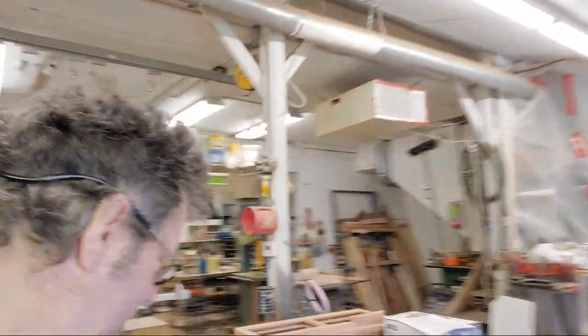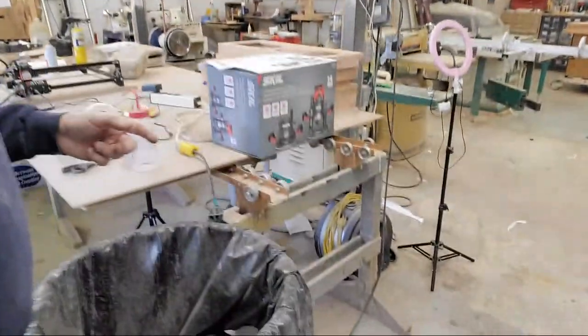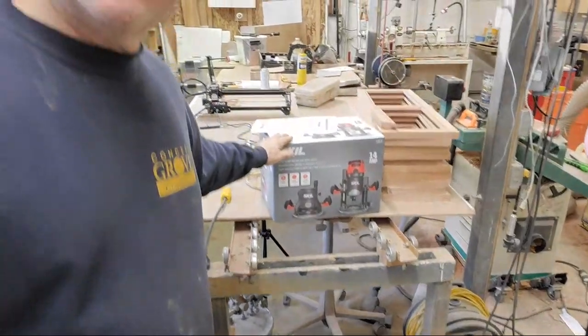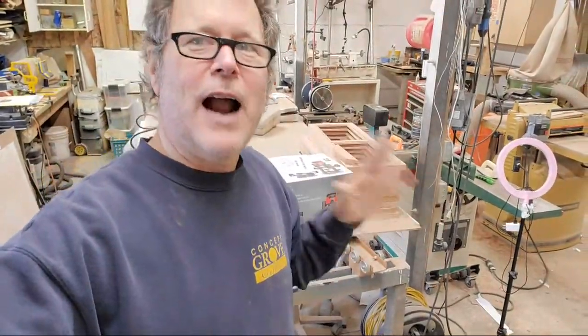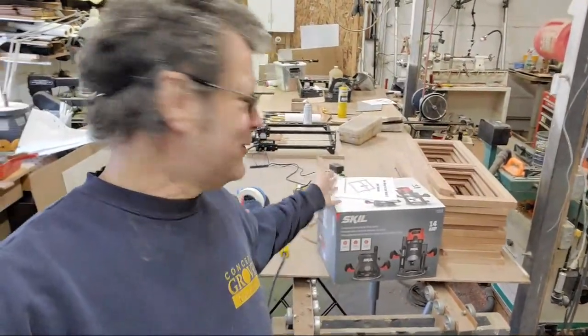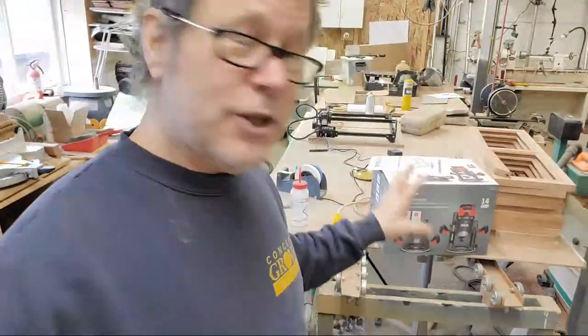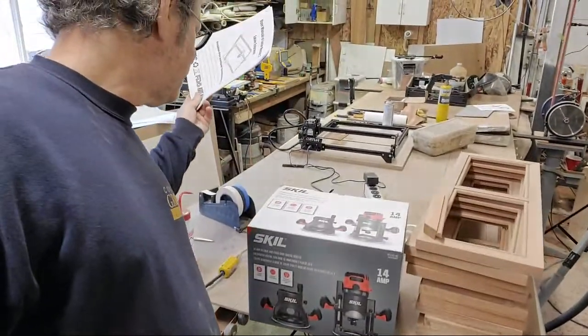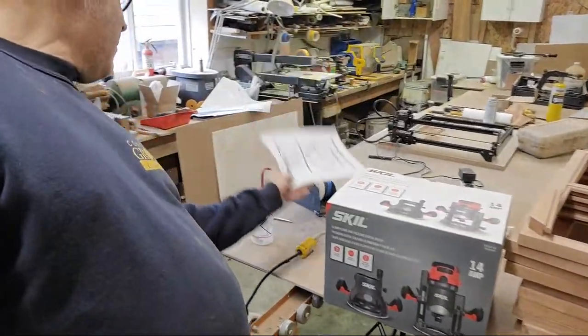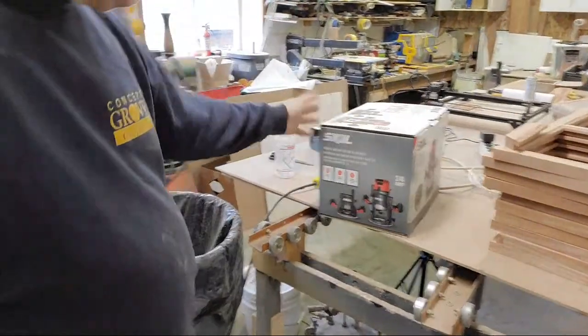Here's another one — Woodcraft just sent me this for a tool review. This is a new Skil router they're carrying. I'm a Festool kind of guy — as far as I'm concerned Festool is the best router out there — but they're up to a thousand dollars, so that's a little pricey. This is like a hundred dollars. I've opened it up, looked at it briefly and it actually looks pretty good. Look for a tool review on the new Skil router, the RT1322.